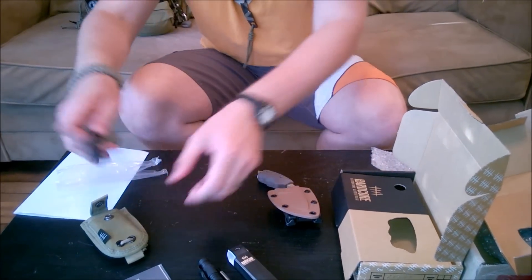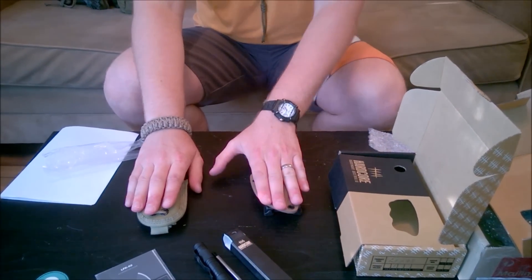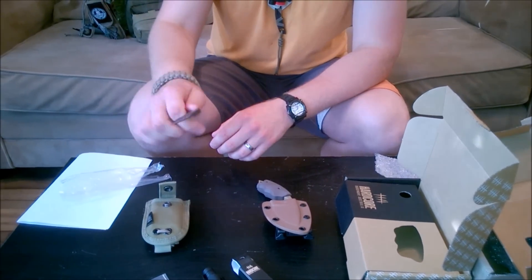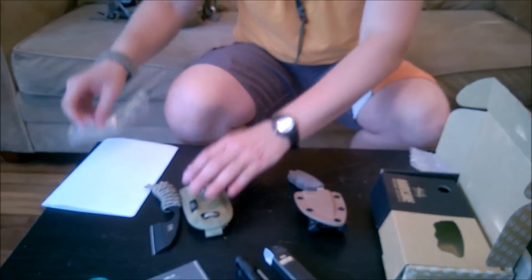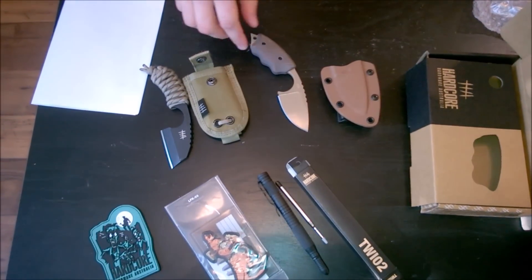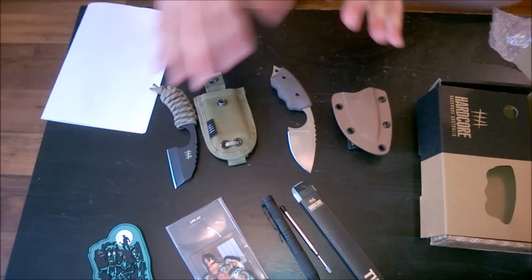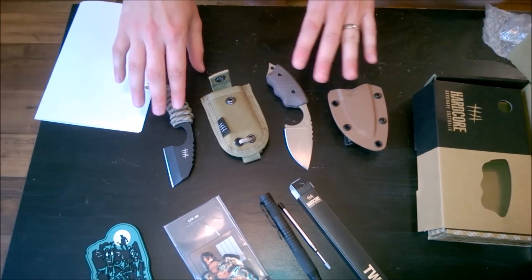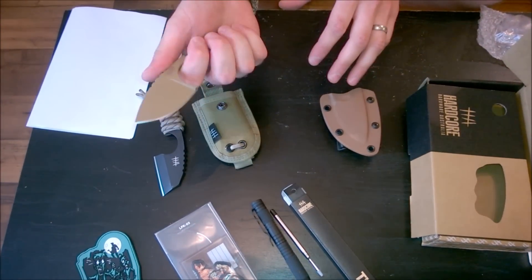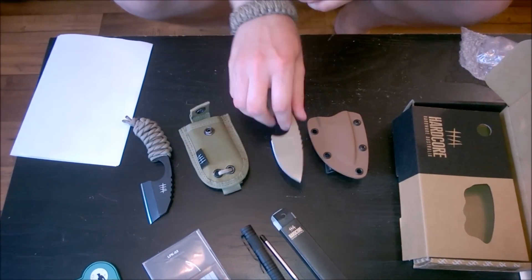Let's do a quick comparison of the LFK-02 and the LFK-03. The O2 has a very unique, utilitarian style blade. The LFK-03 has a deeper belly in it. They both have a really nice deep finger choil. The big thing Hardcore Hardware changed was getting away from the paracord-wrapped resin-coated handles and switching to G10 — and that is a really nice, firm texture grip.